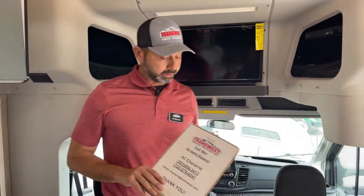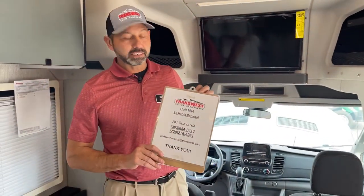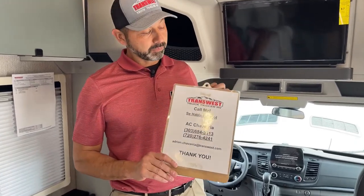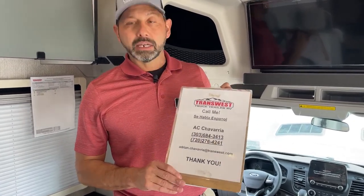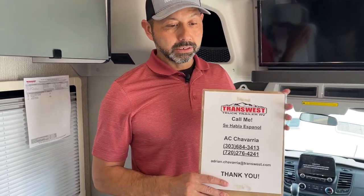Thank you guys for watching. If you have any questions, text, email, or call. If you want to do a FaceTime video on this or any other coach, I can go through it more thoroughly — just reach out and let me know, we'll schedule a time. Thank you guys.